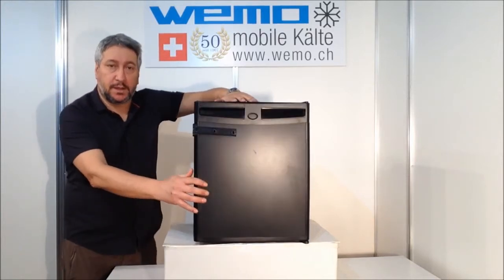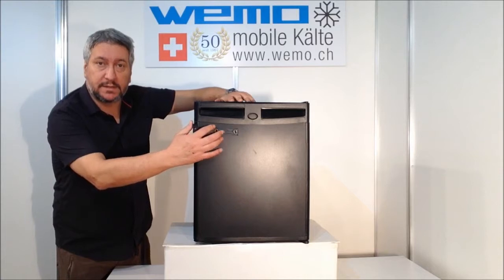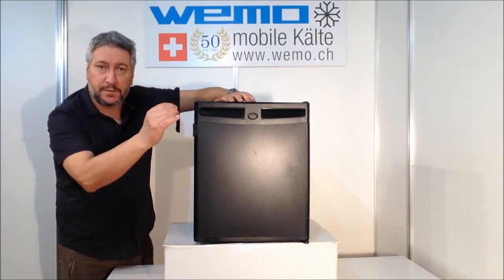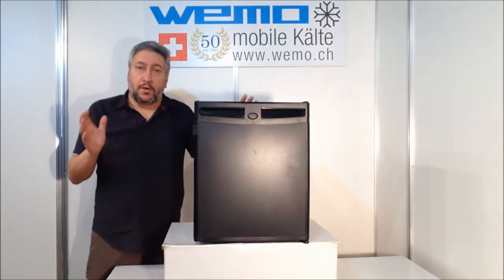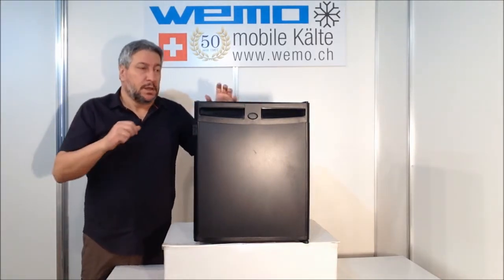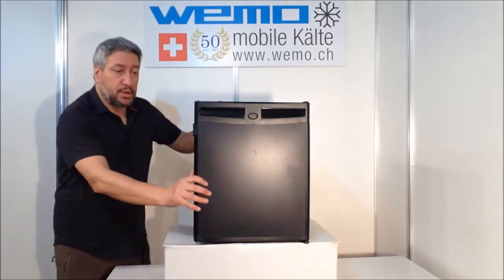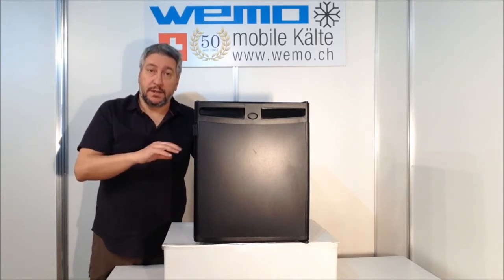I want to show you the internal of the minibar, but first I want to tell you that there is also a slight inset to fix the door of the minibar to the door of the cabin of the mobile. We also have the possibility to have the minibar in freestanding or built-in application.